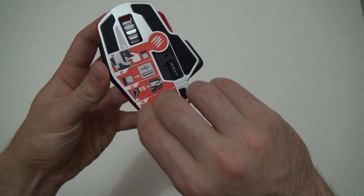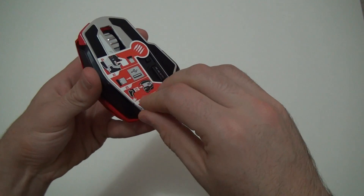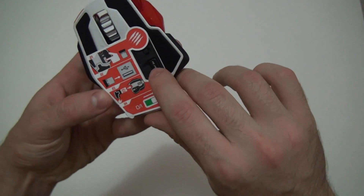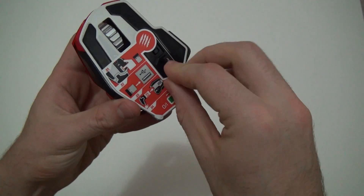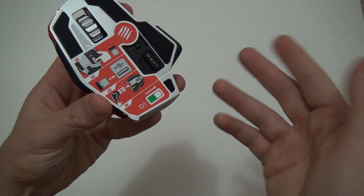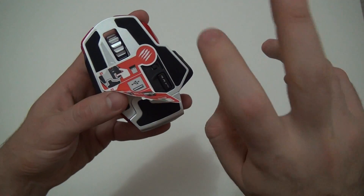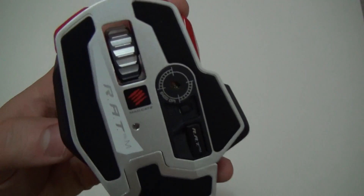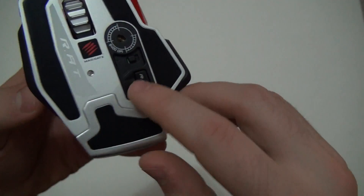Let's go ahead and remove all these stickers. That one shows you where the USB is, which is over here — just push it out. That's the Bluetooth technology dongle. So if your computer doesn't have a Bluetooth Smart receiver, you can go ahead and use that one. And that's the laser. That's pretty much it from here.